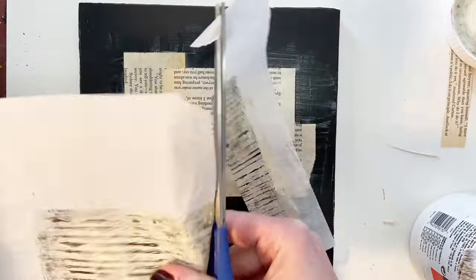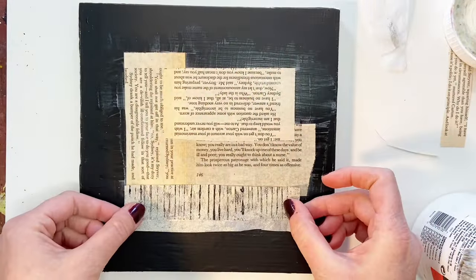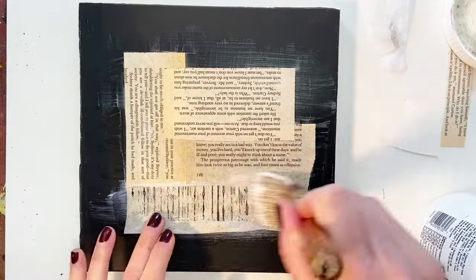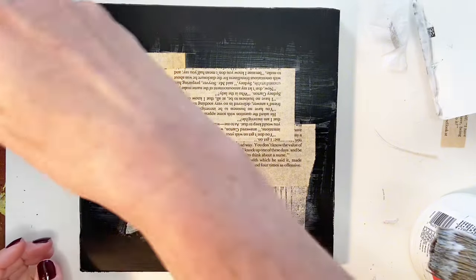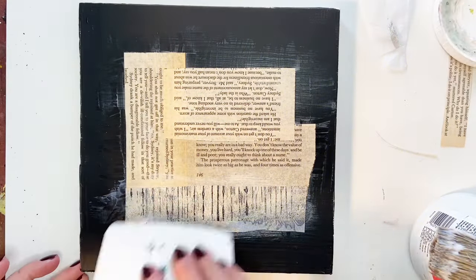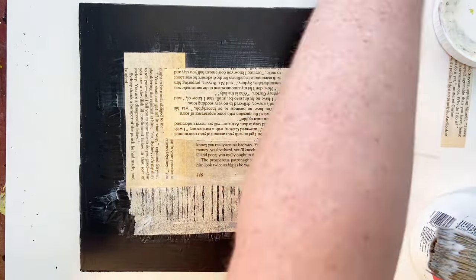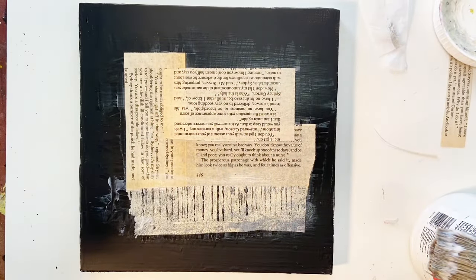For now I'm just getting started with some collage. I typically don't paint the background one solid color, but I wanted to do something a little different today so I'm not continuously making the same type of piece. In addition to the book pages, that piece I just glued down is a gel print that I made. I believe I made that one in a video — I made black and white collage papers. If you look back through my videos, I can just attach it at the end.